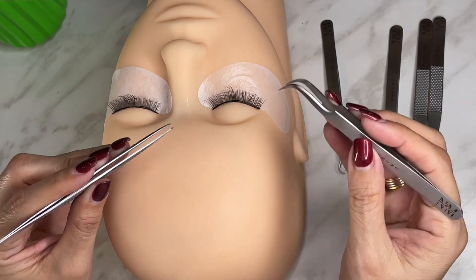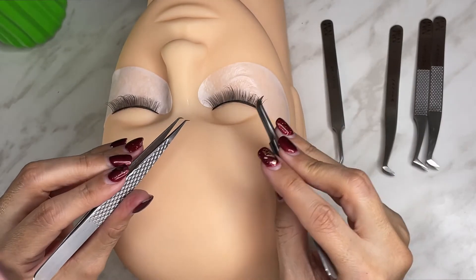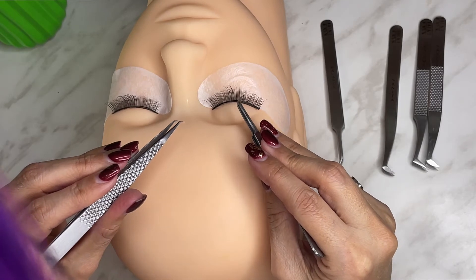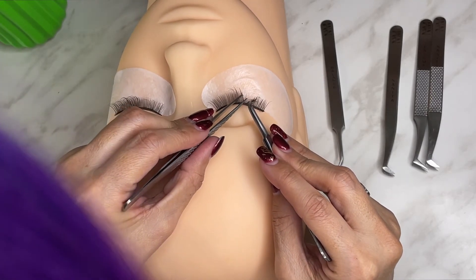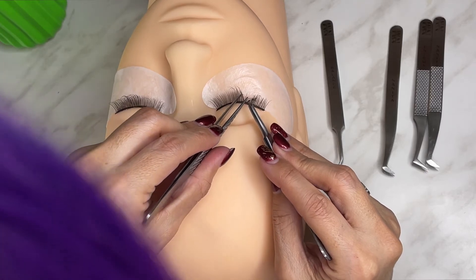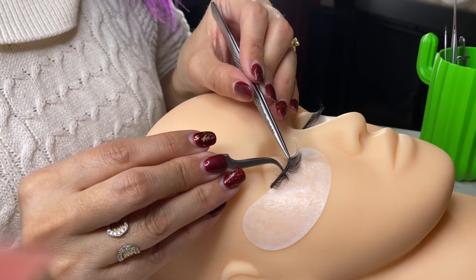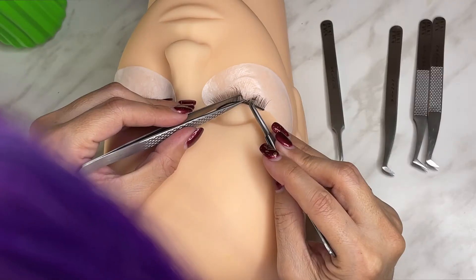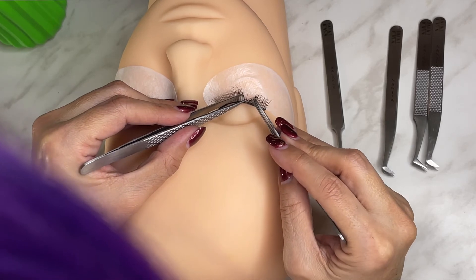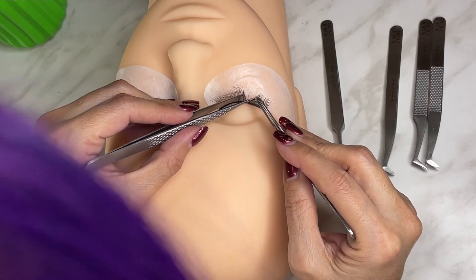Another way we have is using two tweezers at the same time. Here we are going to help ourselves and have a little more space with the other tweezer. As you can see, they separate and it can be done in a classic way or a lateral way — only now we will support ourselves with a second tweezer. If you see that you are the type of person that struggles, then you should definitely try this method.